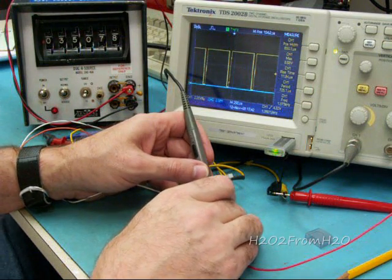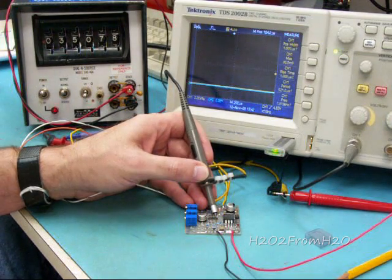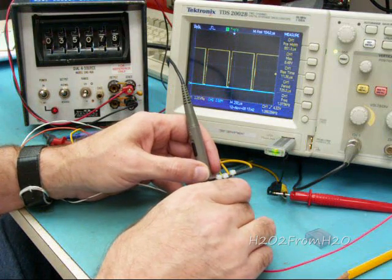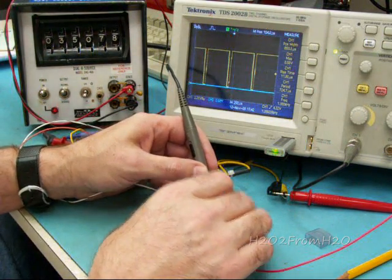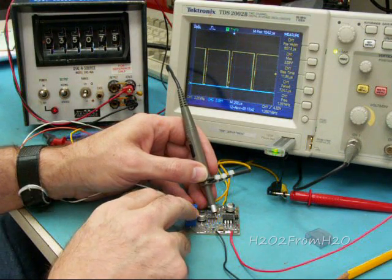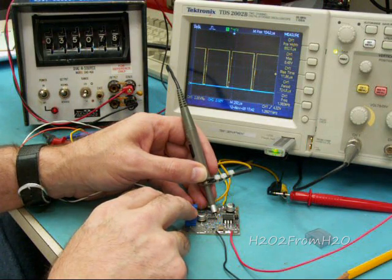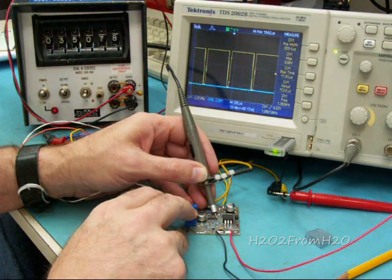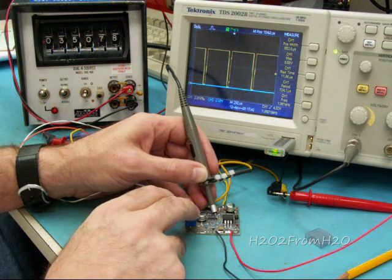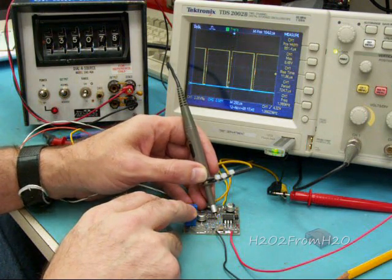The output of U1 pin 8 is the square wave, and this is where the improvement comes on this board. Normally, out of pin 8, they'd run it through a 100 ohm resistor and a 1K resistor to ground, and go directly to the MOSFET.